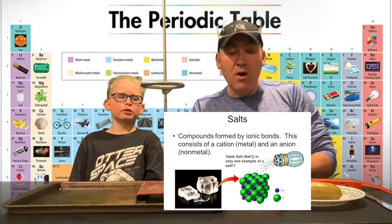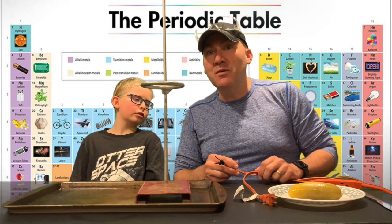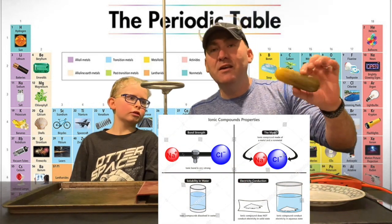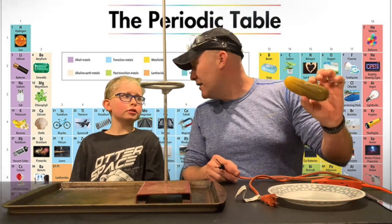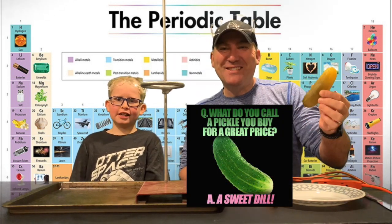One of the properties of an ionic bond is that it conducts electricity when dissolved in water. In this case, the salt is dissolved in water with vinegar and other spices and dill. Right — dill! You've got to dill with it, kids!